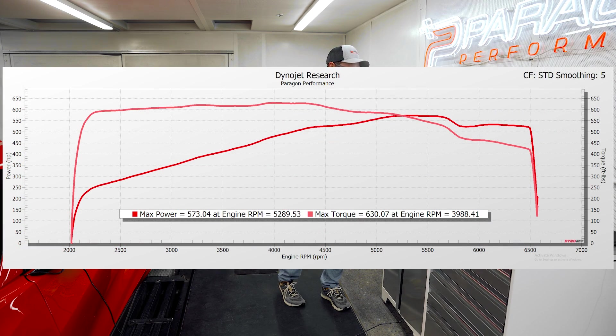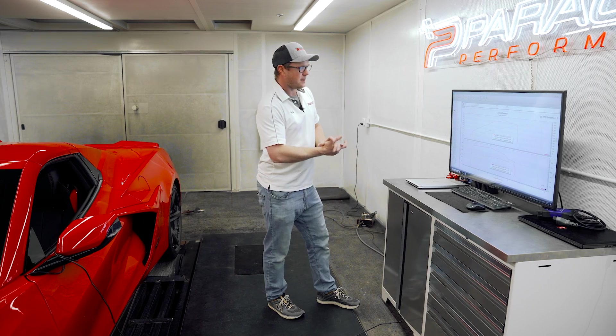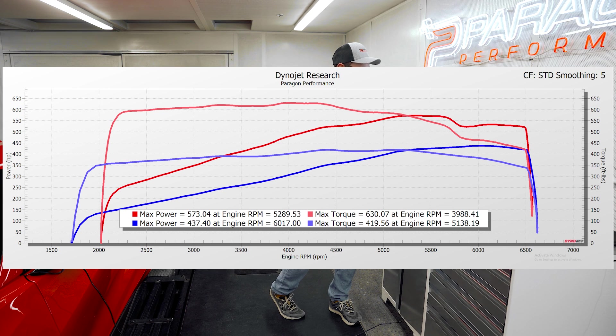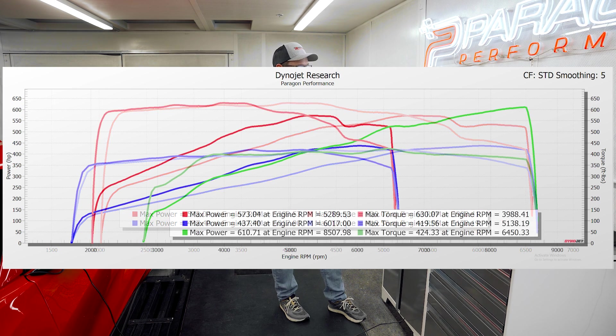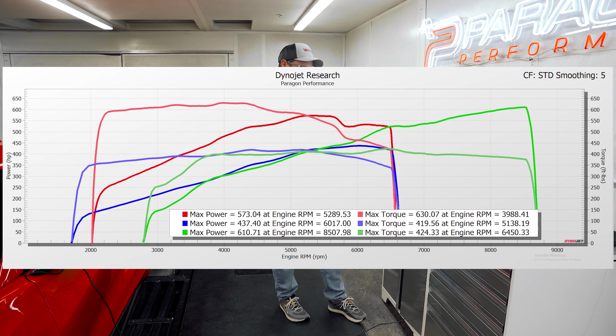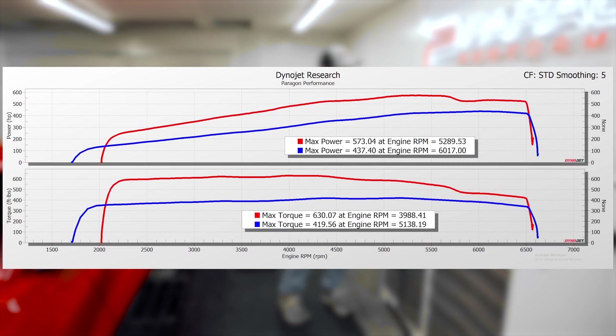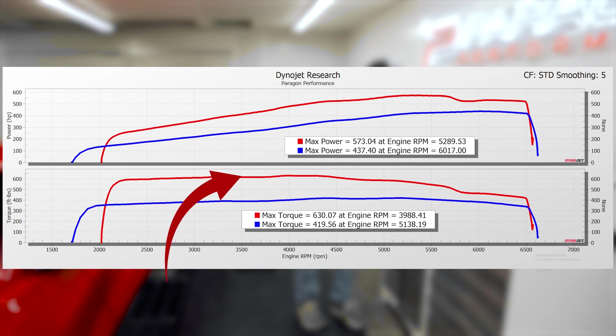So what does it put down? 630 foot-pounds of torque and 573 horsepower. Compared to a stock C8 Stingray — typically 437 horsepower and 418 foot-pounds of torque — you can see over 200 foot-pounds added from the electric motors starting from about 2000 RPM and carrying all the way to about 4200 RPM. Then it starts to lessen the torque from the electric motors; there's a little dip where it rolls the electric motor off, but it still finishes with a significant amount of extra horsepower and torque at the top.